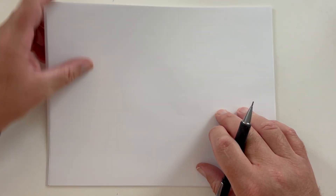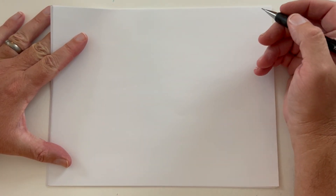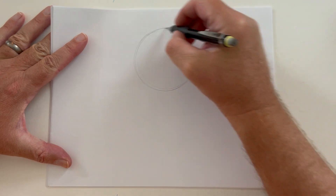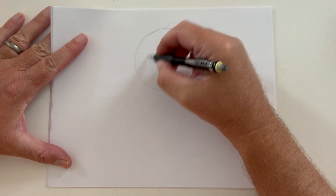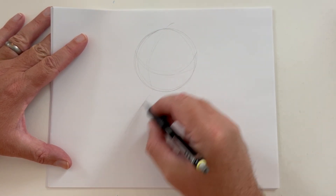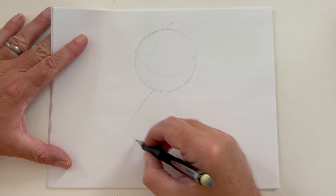I will be working with my traditional mechanical pencil on a standard 8½ by 11 paper. What I'm going to simply do is give you a quick rundown, once again, on creating cartoons and how to sketch, using your imagination, of course.